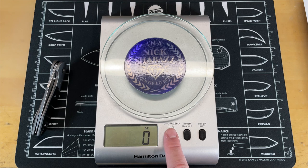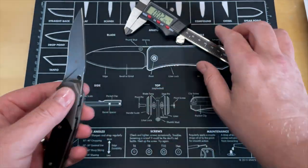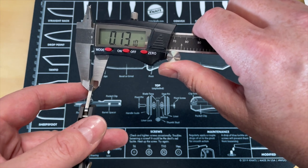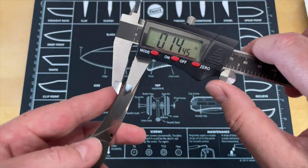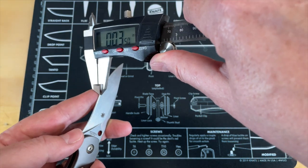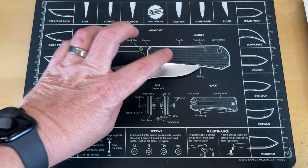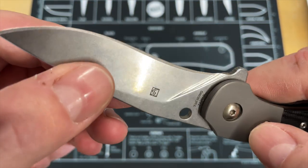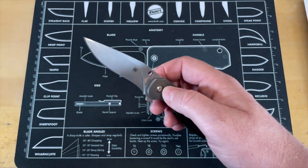I've got my calipers zeroed out with my feeler gauge, so let's look at blade stock thickness. For a small knife, the blade stock is a little thick — it's 0.13 inches, just about exactly. But behind-the-edge thickness is where it really matters: right behind the edge it's 0.0435 inches. This thing is not a slicer — it's a very thick knife. Attractive, well built, but with thick blade stock.